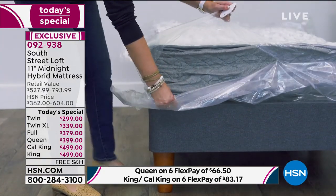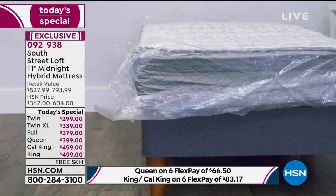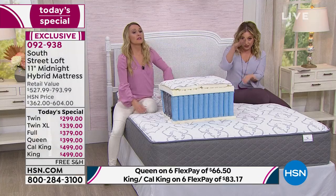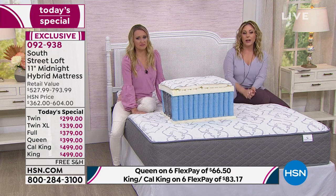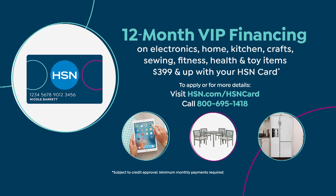It's a non-inflatable mattress — once it opens up, it's in one of those sealed bags that takes the air out. The springs are going to spring open right away and then expand. It takes about three to five hours, and then you're good to go — you've got yourself a brand new bed. I recommend using your HSN card and getting the VIP financing, especially since so many of you are getting the queen. The queen size is $33.25 a month.